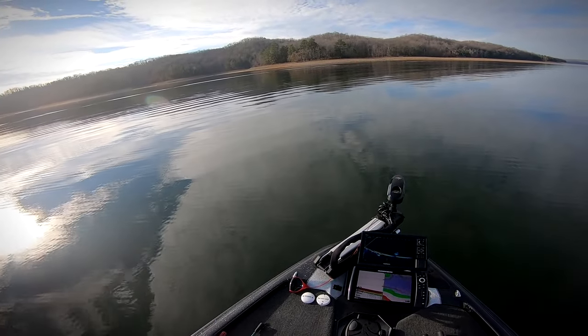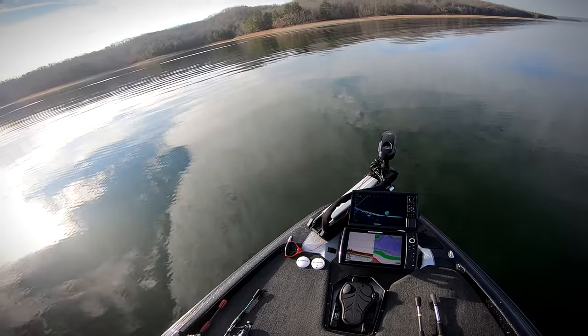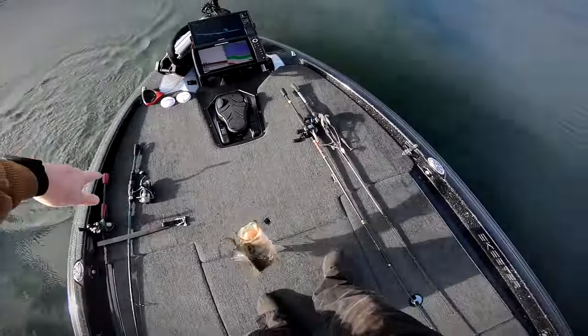As for fishing the lure, you want to keep it above the fish and maintain a consistent retrieve — whether you're barely shaking it, just reeling it, or both. Keep it consistent. Those fish that are feeding are running through the bait trying to kill what they can, and most of the time they're underneath it — you'll see them come up through it on live scope. Keeping the lure above their head gives it the most natural presentation.